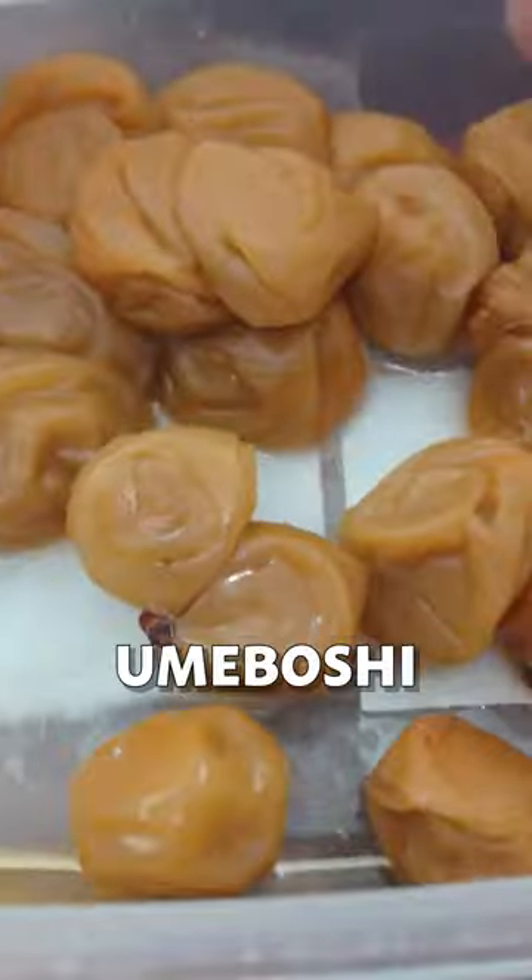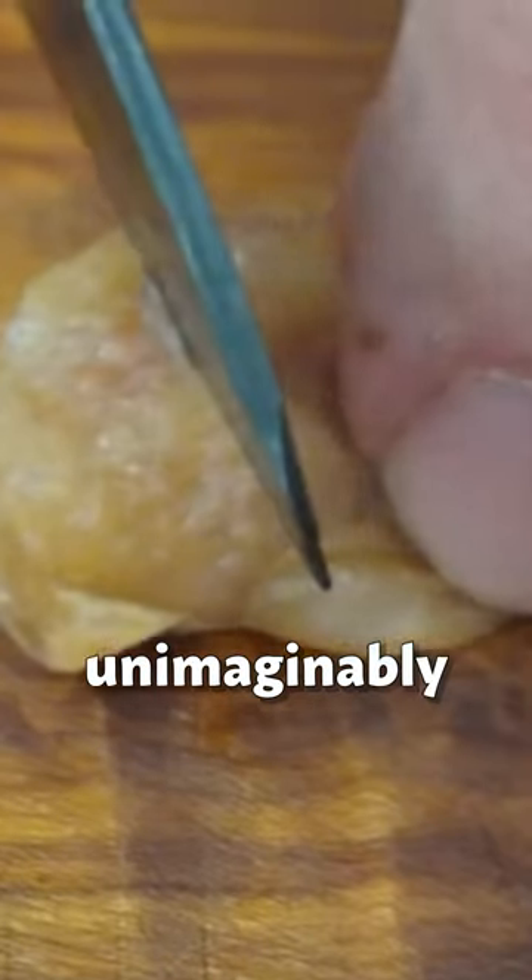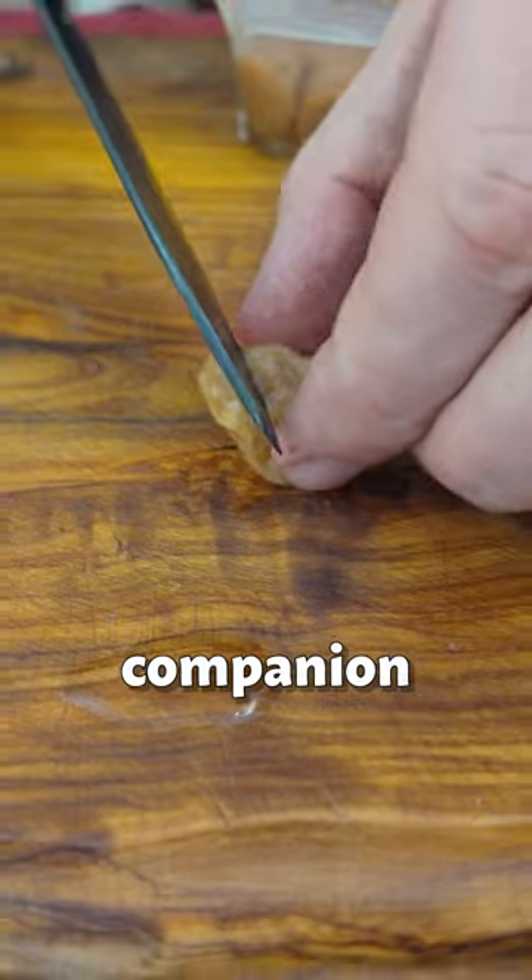The secret ingredient: umeboshi. These salty, sweet, fruity little alien eggs are an unimaginably good companion for avocado.